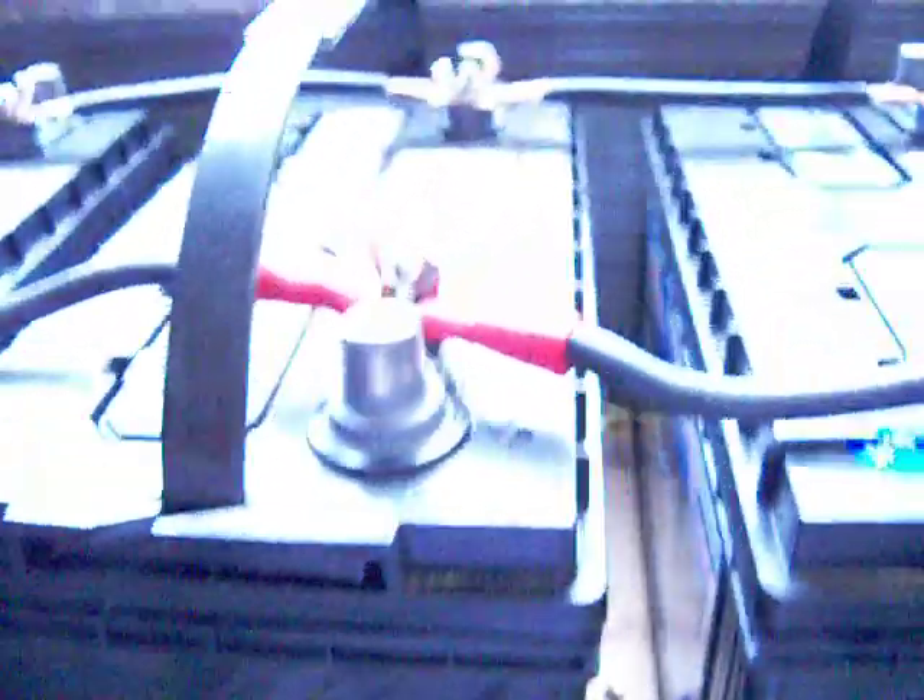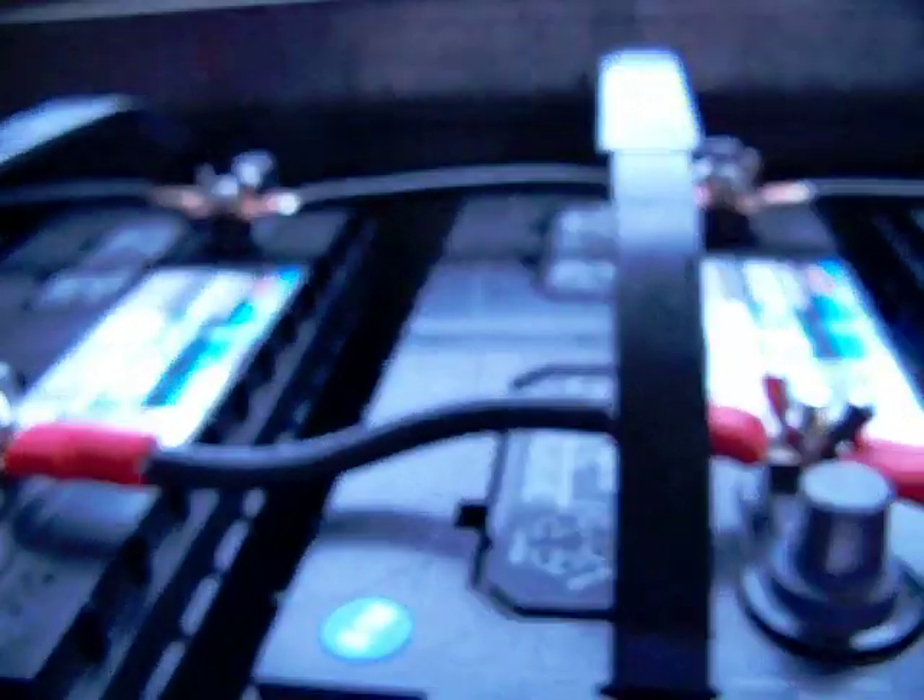I'm going to do some additional work, but I've got to get some wire to wire these batteries in series-parallel. Right now they're all in parallel — positive to positive, negative to negative.